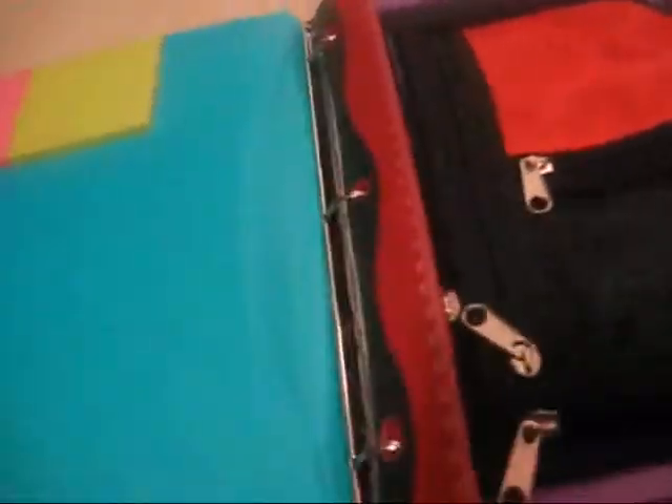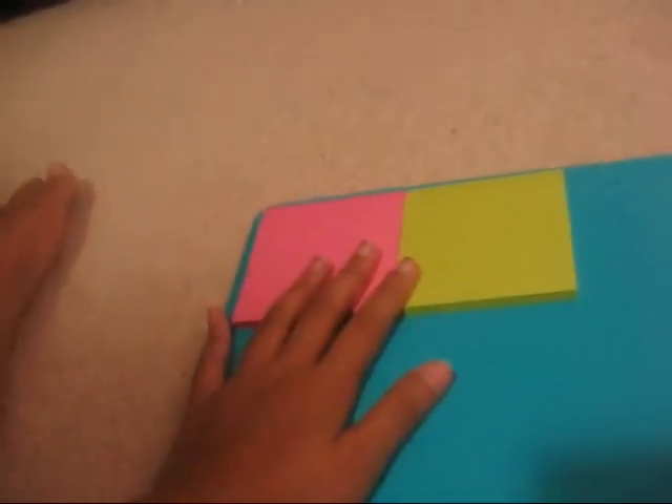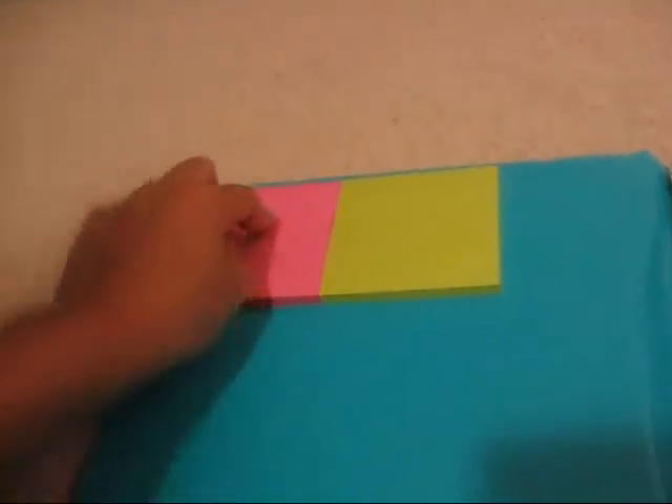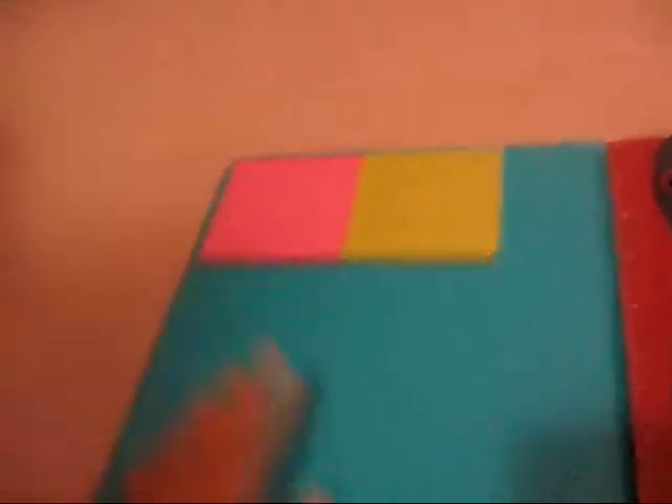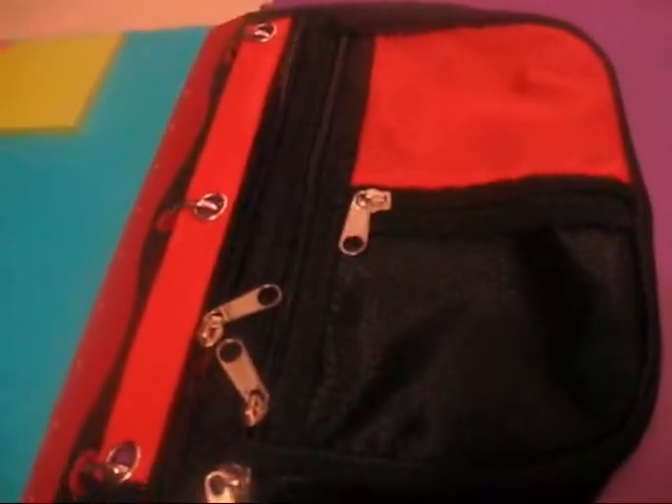This binder is a note tote binder and it has designs on it. When you open it up, you'll see on the top that it has sticky notes — this is super sticky, and this is pink and this is like a light green. It has a pocket in here. I also have this ruler and this pencil pouch.